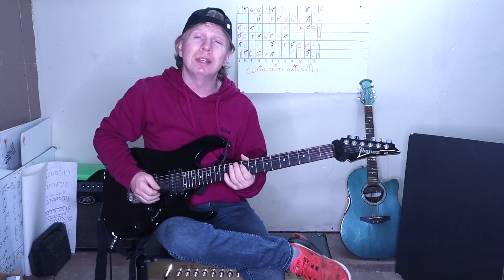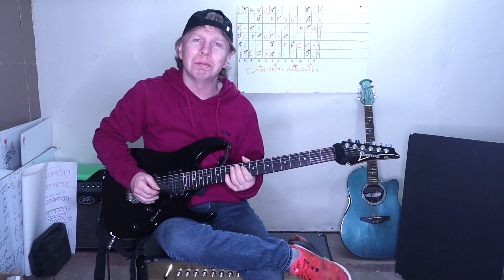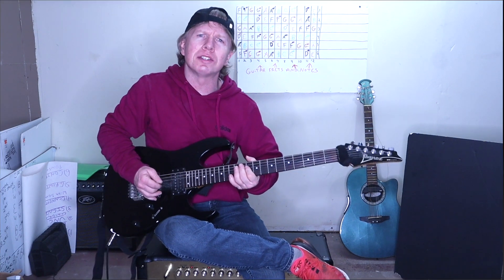Hey guys, in this video I'm going to show you how to play the killer solo Shine by Collective Soul. Alright, let's just get started.